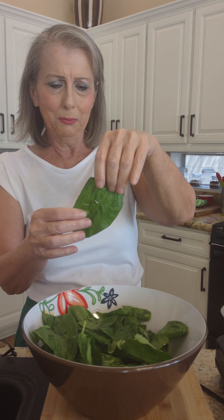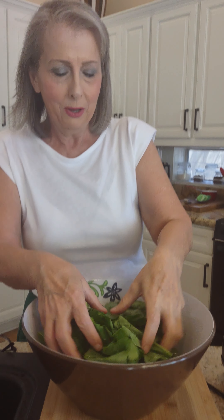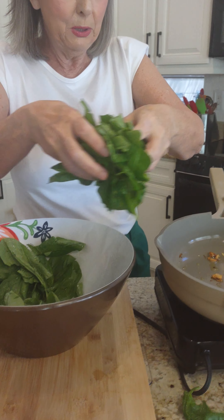We all know that spinach is a superfood. Isn't it an incredible thing? And so I'm going to put my spinach in.